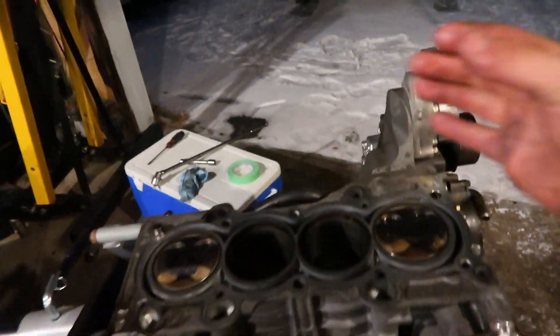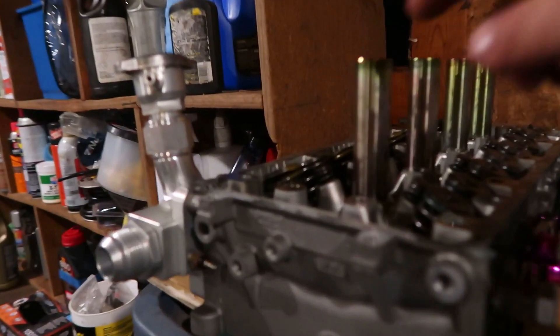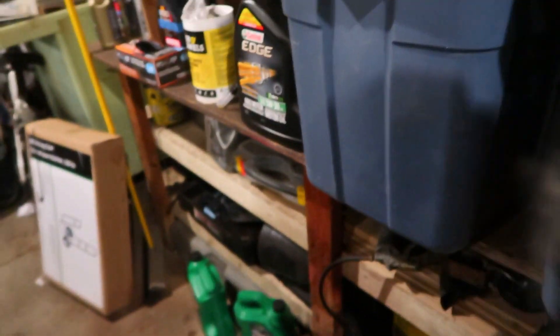Once you get all your head bolts out, you just grab it — one hand here, one hand on the other side — and pull up. It's super easy. The head gasket will just flop off. That part's dealt with.